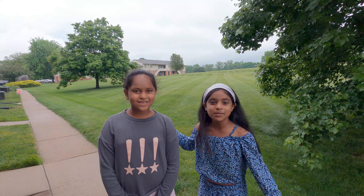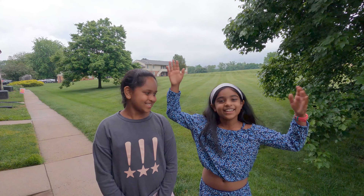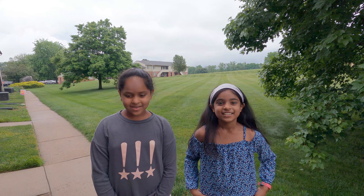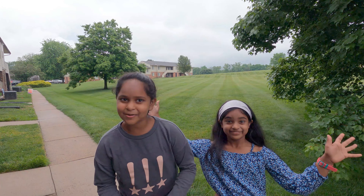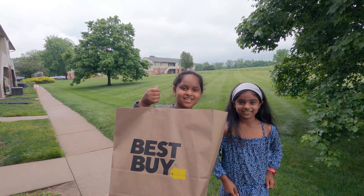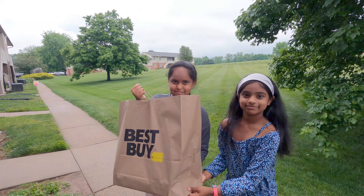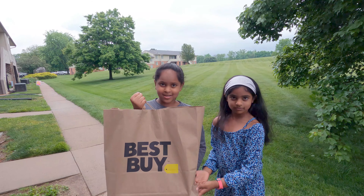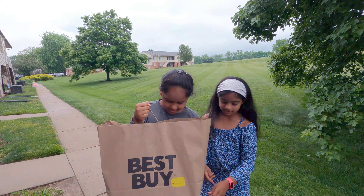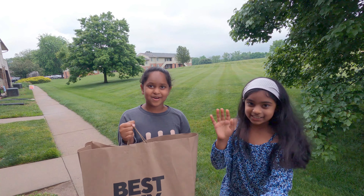Hey guys! Welcome back to Hasu and Seiju! So today is our very first unboxing video. I got this new MacBook Air M1 here with me. It's 13 inches, so I can't wait to open it — and it's from Best Buy!